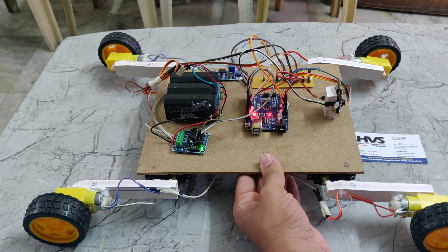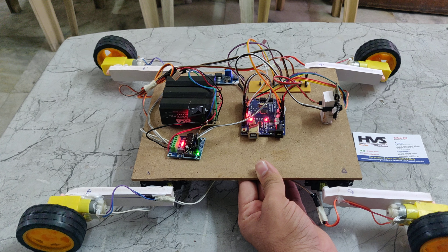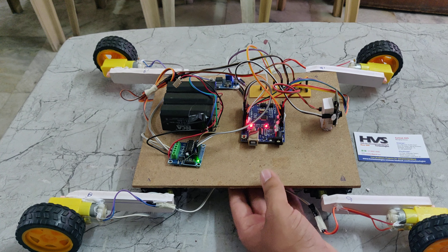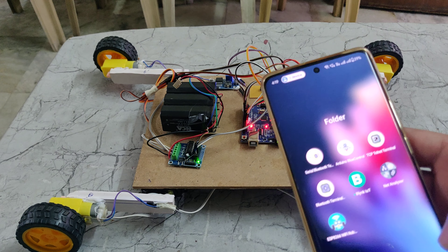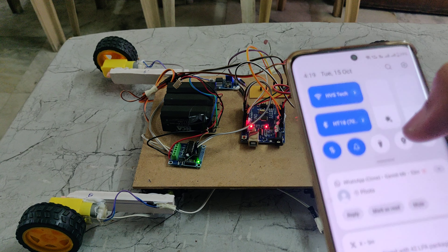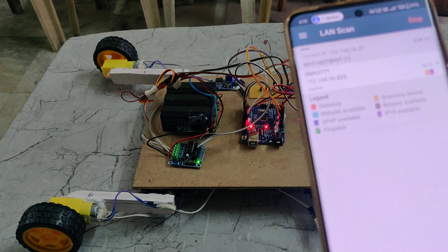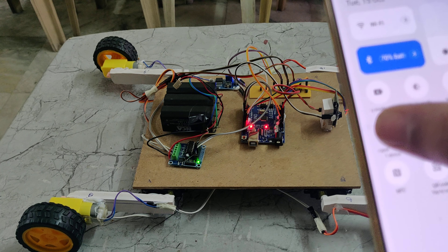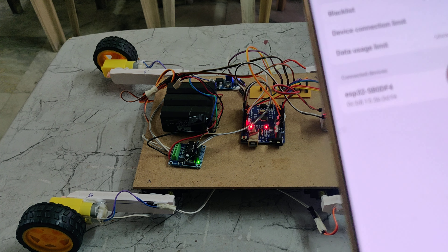Now just switch on the power supply. It is moving continuously and then it will stop. To identify the IP address of the ESP32 camera, you need to go to the network analyzer app and scan. One device is connecting to the hotspot — you can see the hotspot name. The device shows up as ESP32 5B0DF4.